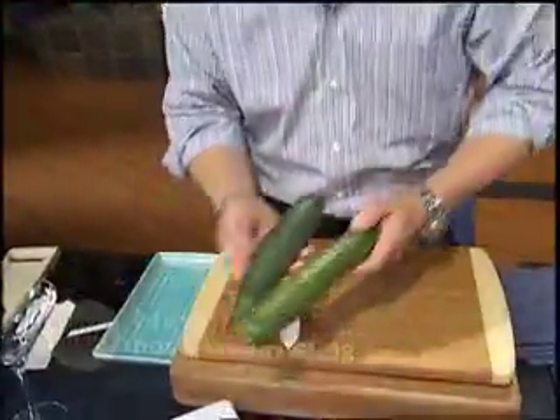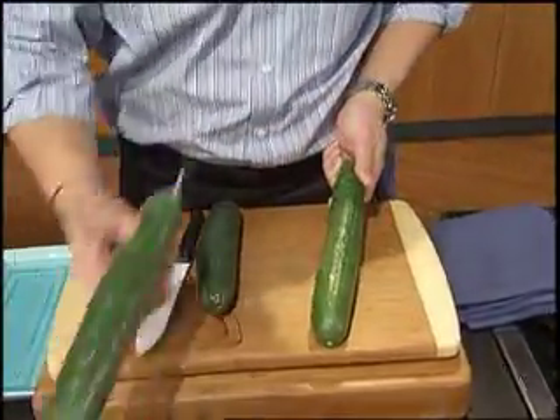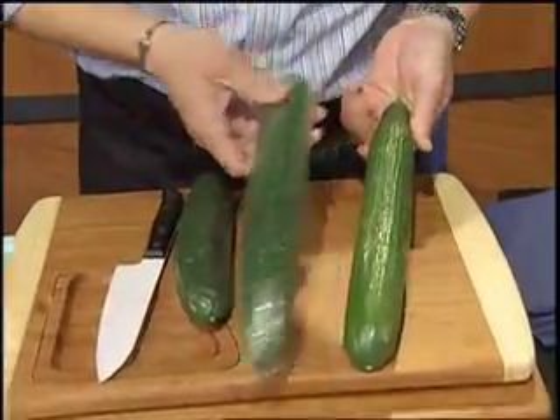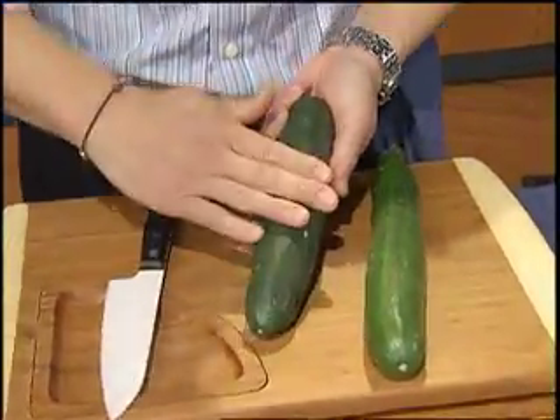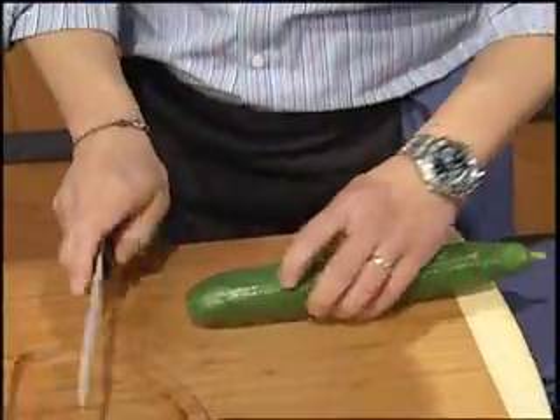There are two different types you can get. These are called hot house, or English, or seedless cucumbers. They actually come wrapped in plastic wrap to keep them fresh, and then you have the normal cucumber. These you actually have to take a peeler to them. I prefer these washed up.